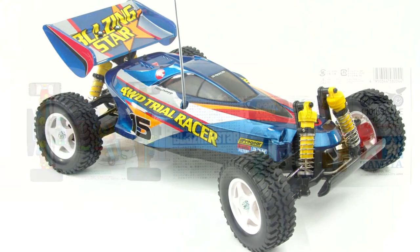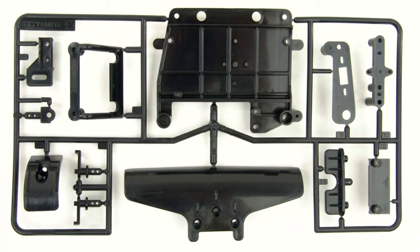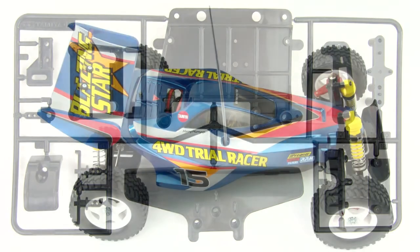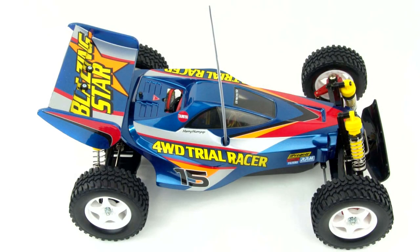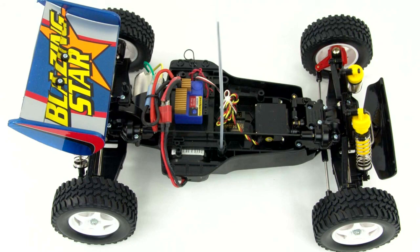All of the box art photos, pictures of the manual, photos of the parts before assembly, and high-quality photos of the assembled vehicle — body on and body off — can be found at UltimateTamiya.com under buggies. Talk to you again soon.